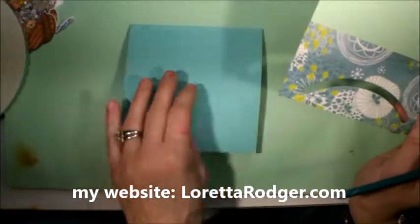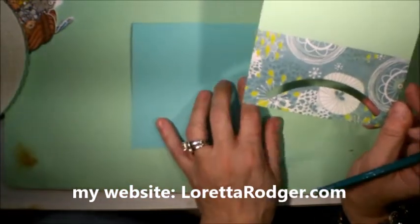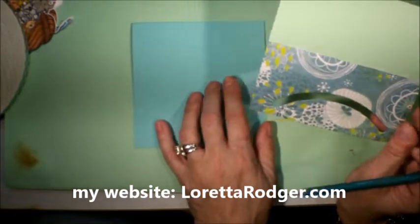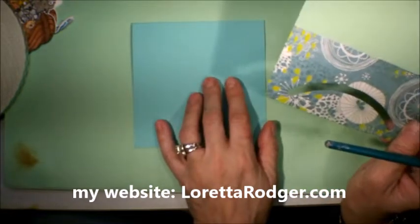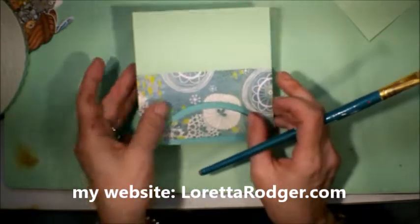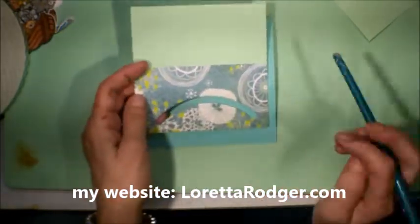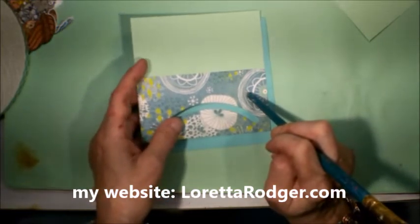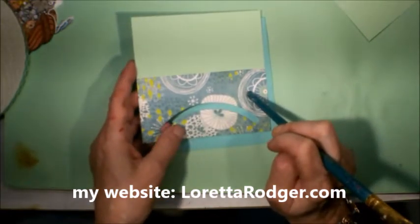The first thing I did was I cut this card stock, which is also Stamping Up — I think it's called Coastal Cabana. It's five by five. And then this piece is four and seven eighths by four and seven eighths. This is Echo Park paper and it measures four and seven eighths by two and a half.